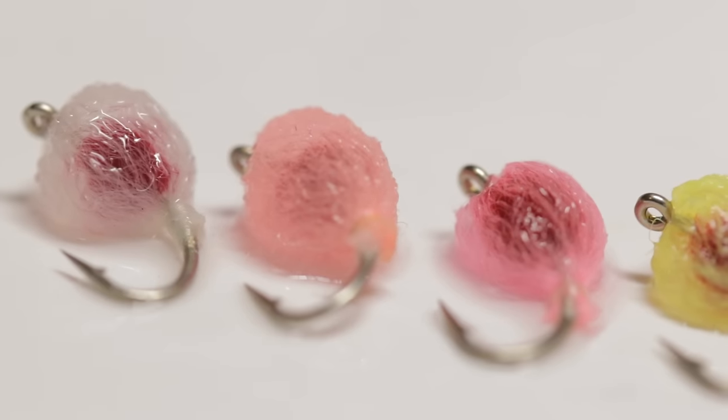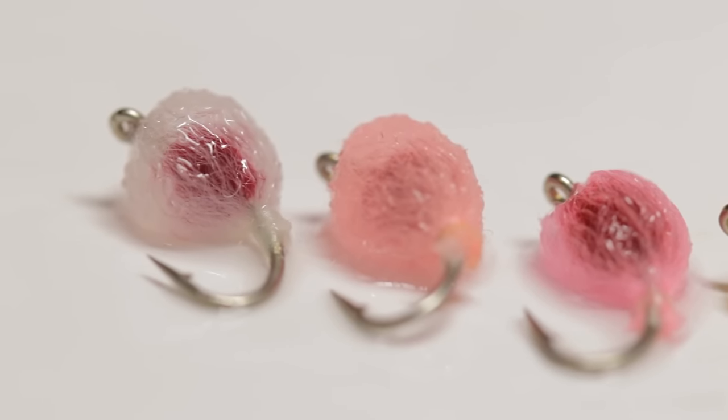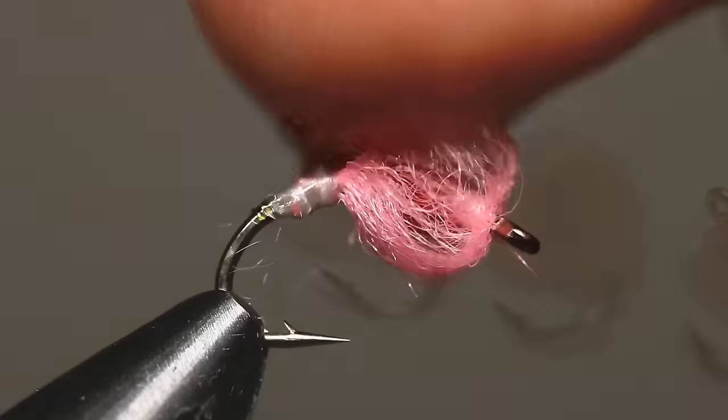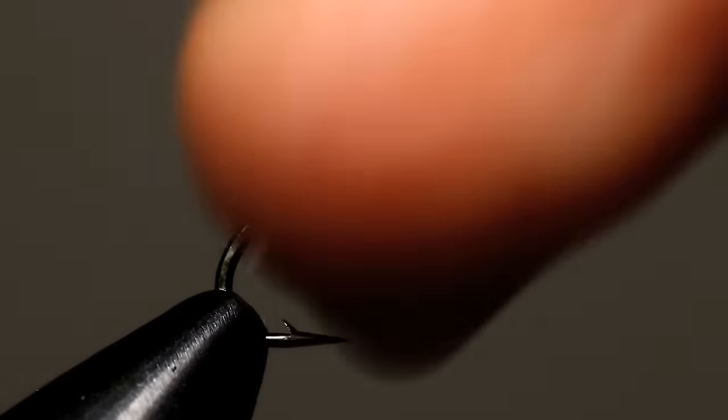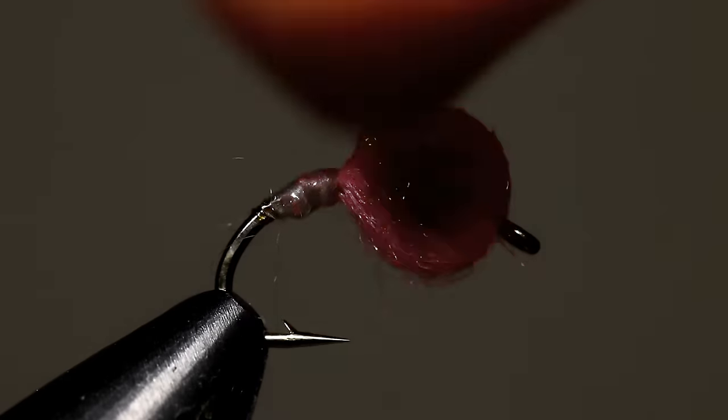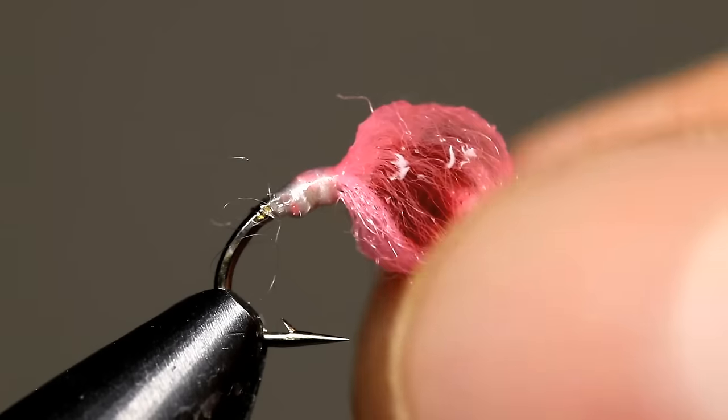I've caught many fish on both variations of the pattern. However, I feel like this version of the pattern is a little bit more durable. By the nature of the fly, both patterns tend to get caught frequently in the teeth of the trout. However, the egg yarn tends to get pulled out a little bit less frequently, thus making the fly last a lot longer.